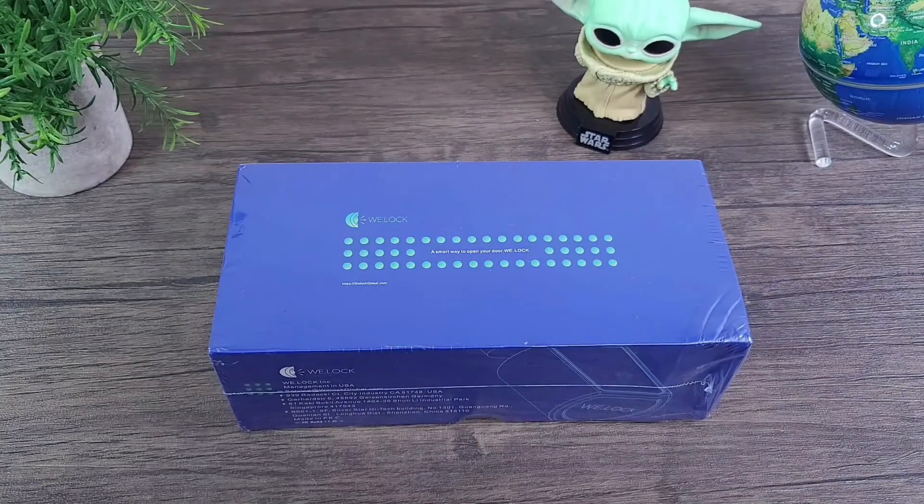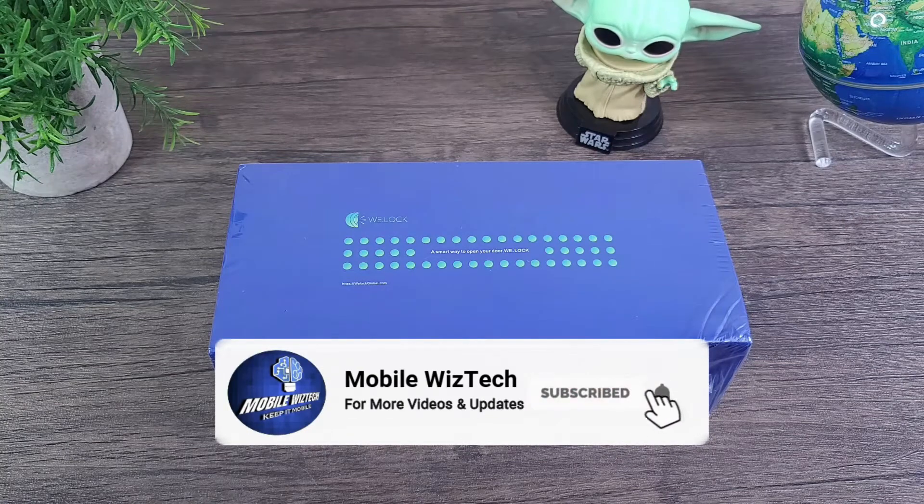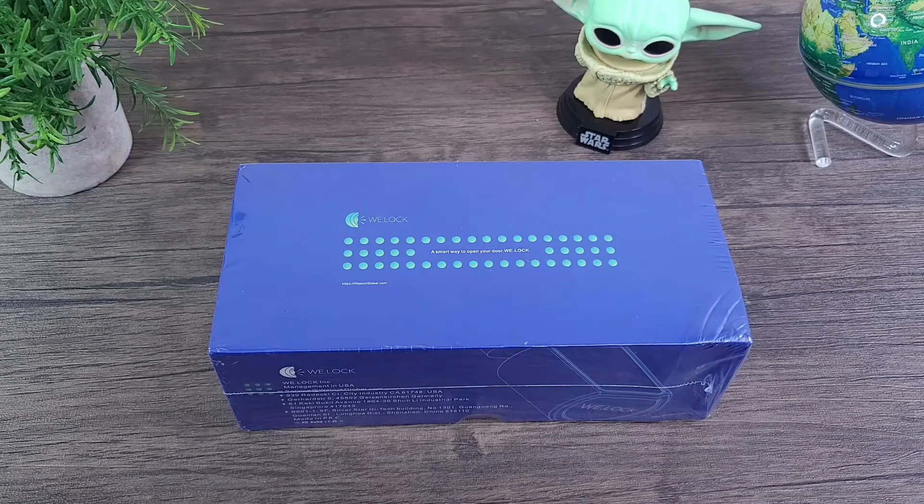Before I get started, if you end up liking my content, please do not hesitate to give this video a thumbs up as it truly helps me out. Also, if you want to receive more content like this, please consider subscribing to my channel by hitting that subscribe and notification bell button so that we can always stay informed whenever I post new content.